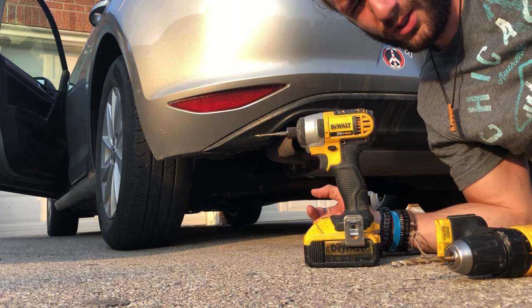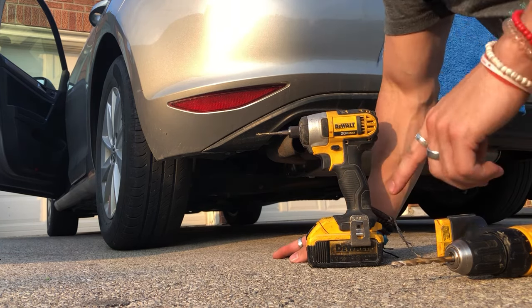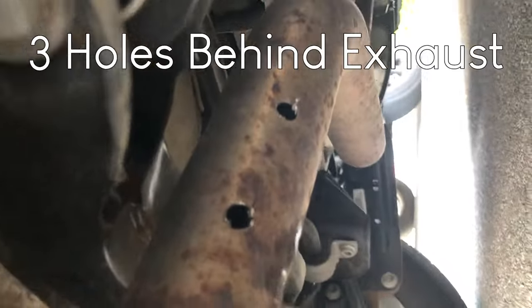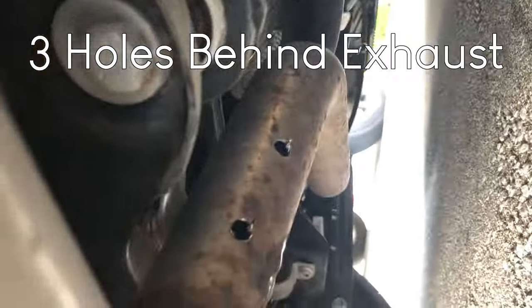Right now there's five holes — four small ones and one big one. What we did was drill three holes behind the exhaust, and there's a little over there on the other side. It sounds way better than just drilling straight into the exhaust.